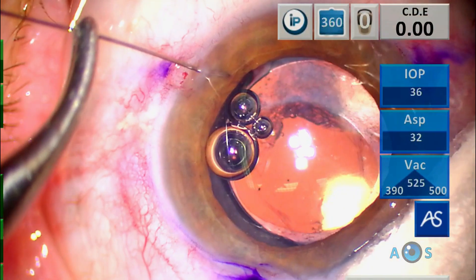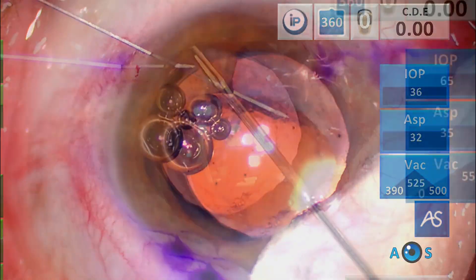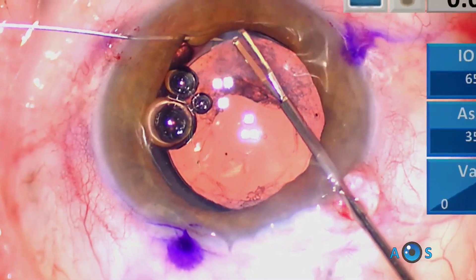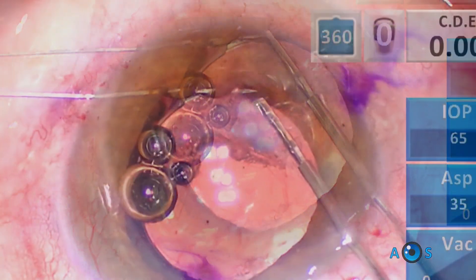The most effective surgical solution is to perform a pupillary cerclage. This is a challenging surgical technique but requires only a double-armed 10-0 prolene suture, a 25-gauge guiding needle, and a 23-gauge micro forceps.